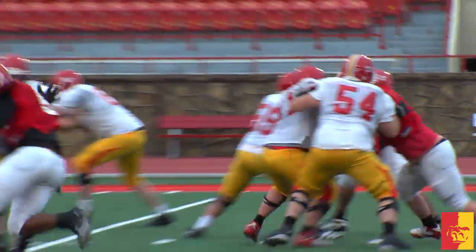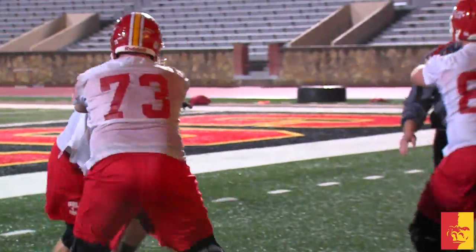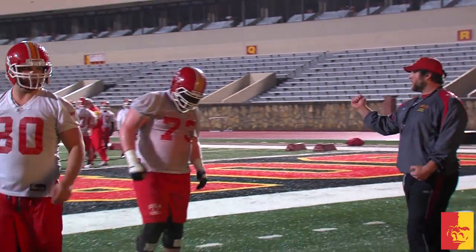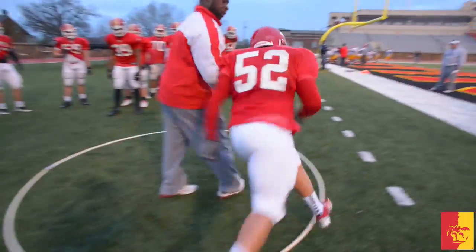Each new season brings with it a new class of recruits. And for the Gorillas, the focus was on the line. The main focus was on offensive and defensive linemen. We're in a position where we would like to raise those guys up ourselves and grow them up — red shirt them a year, get them bigger and stronger in the weight room. I definitely recommend the red shirt. I'm very glad I did it. Going in as a true freshman, that's a big deal. The red shirt definitely helped me. I feel stronger, more experienced.